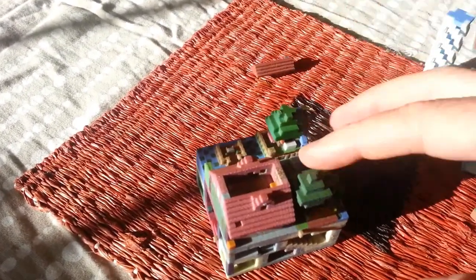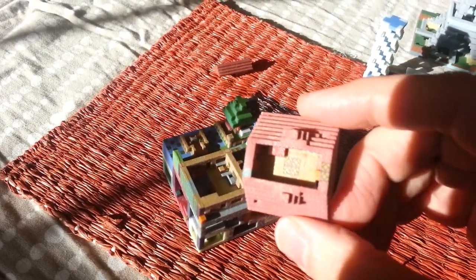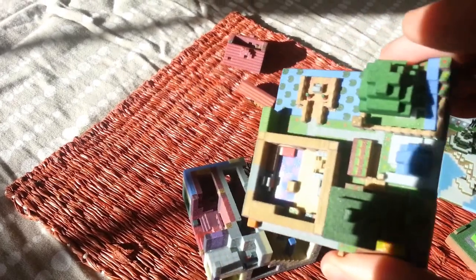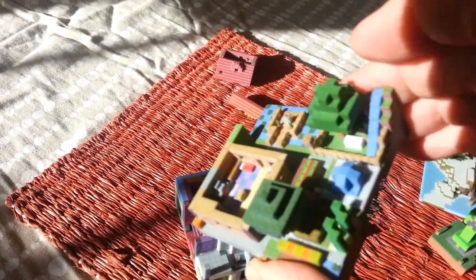This is the roof, obviously. Let's see inside — we have a bed and some redstone and you can see some of the cool details in there. The next layer is where it starts to get really pretty cool. There's all kinds of stuff — another bed and other little details in there you can see.